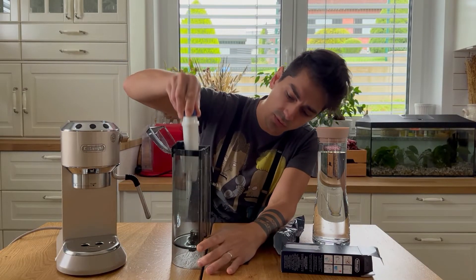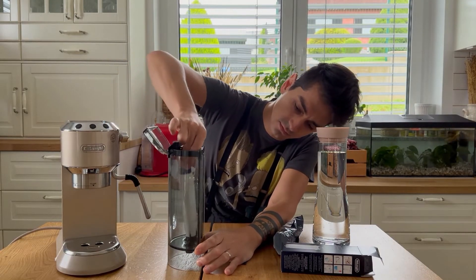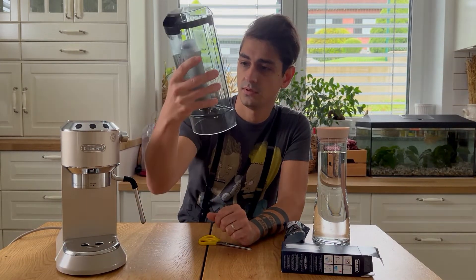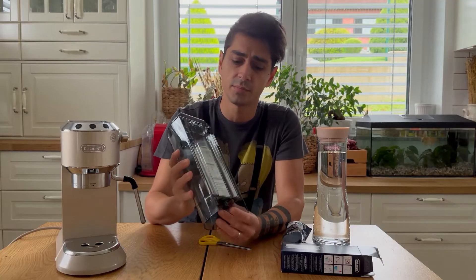And the moment of truth... Yes! It looks like it's a perfect fit.